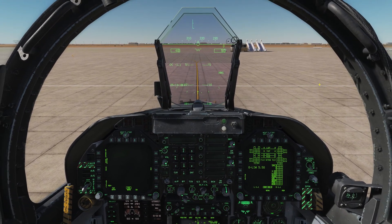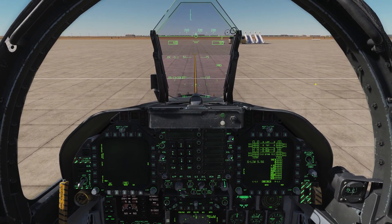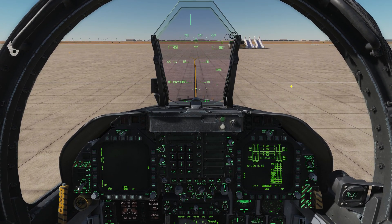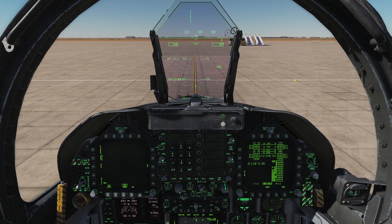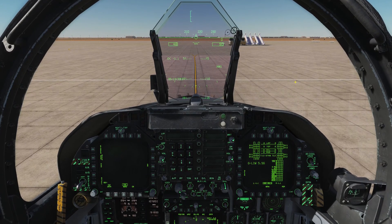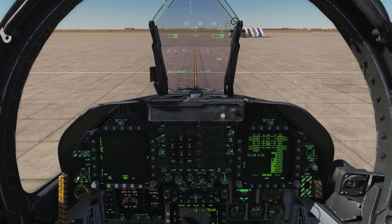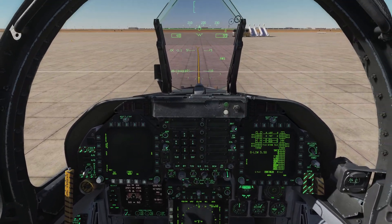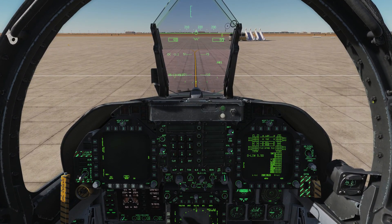And we are pretty much ready to taxi. So there you have it folks — that is a fairly quick and streamlined startup procedure. There are, as I mentioned, a number of system tests and checks that you can run if you want the full experience, and again I will link to Chuck's guide in the video description — that details the full startup procedure, I think it's about 60-some odd different steps. But for our purposes, just to get up in the air quickly, this works just as well. I hope you enjoyed that — stay tuned for the next video, take care.